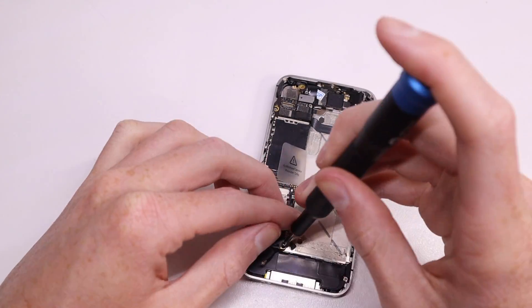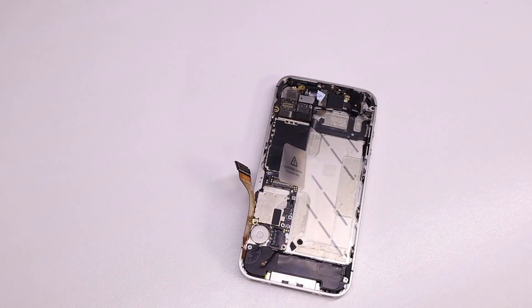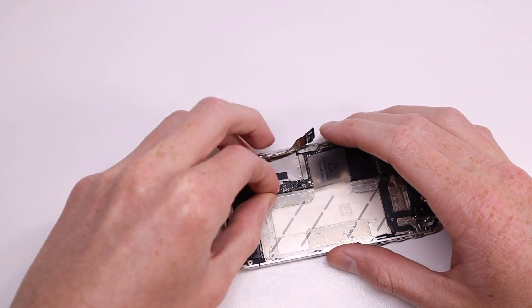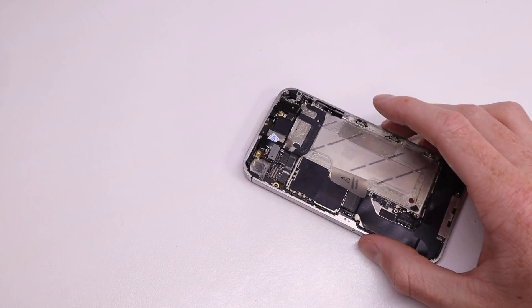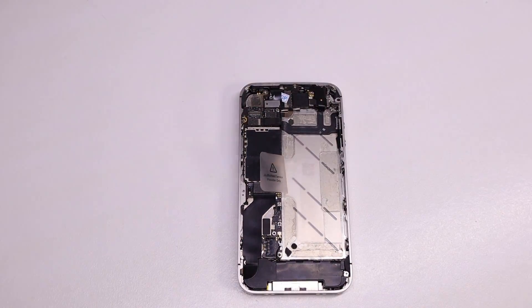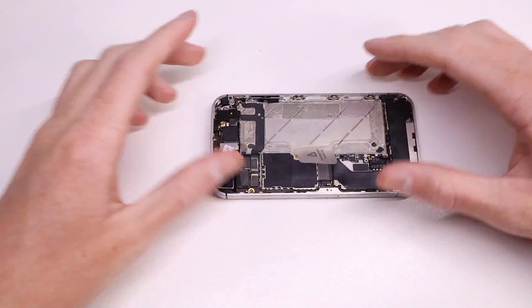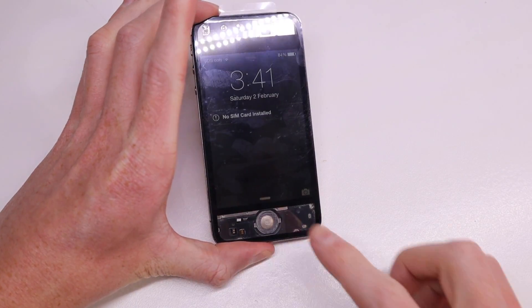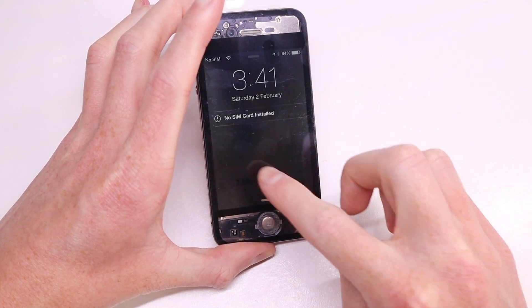It's always good to test the phone before screwing everything back in — especially the logic board — because on newer generations there are a lot more screws involved. If something isn't working, like a power button, you'd have to disassemble the whole phone again. In this case I thought I had a pretty good shot at getting it right the first time. And yes, indeed it is working — the display isn't damaged from the filing and the LCD wasn't damaged at all.